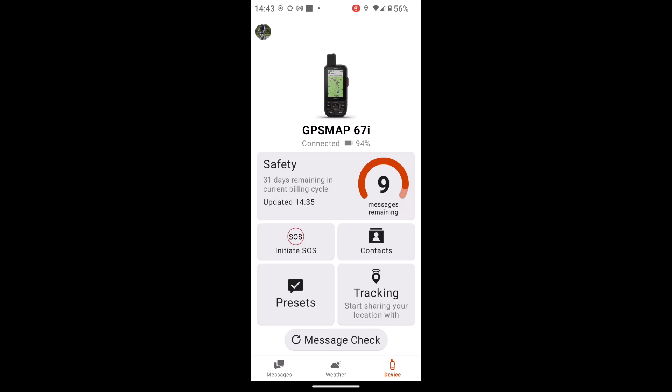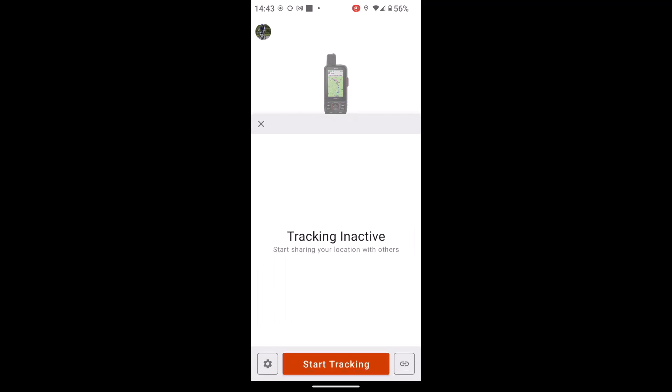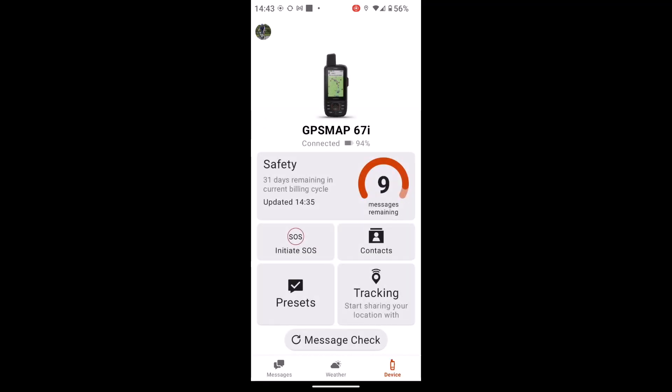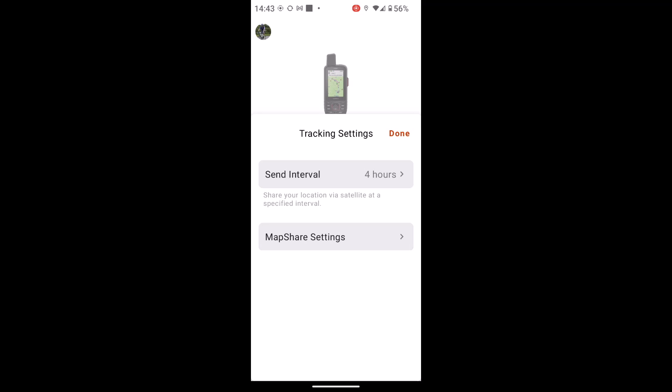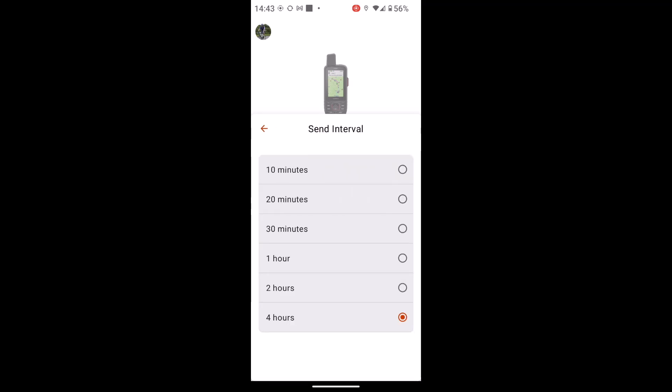If you set up in your account a map share so that your friends and family can follow you on a map, rather than starting the tracking automatically from your unit, you can actually start it from the app by simply touching on the tracking in the bottom right. And if I touch on the little cogwheel symbol to the far left, I can change my intervals of how often I want the tracking to be sent.